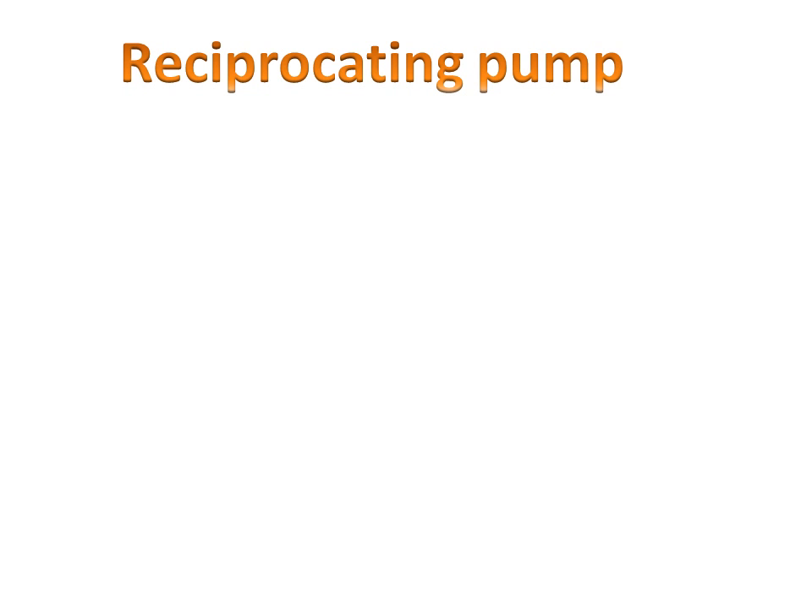Today we will discuss the reciprocating pump — what is the working of a reciprocating pump and what is its function.